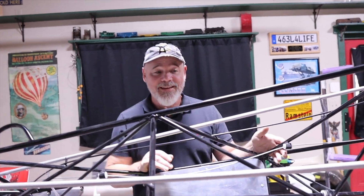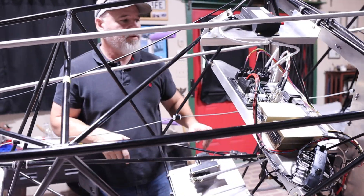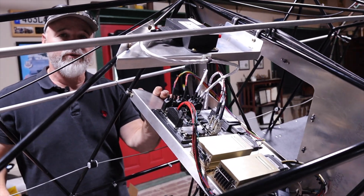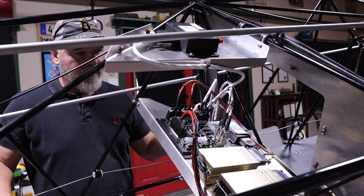ELT — nothing exciting, but it is located. Everything on the avionics tray is finished except I've got one more harness to run for my HDX screen. I'm waiting for a couple of wires to come in for that, and then that's all done.